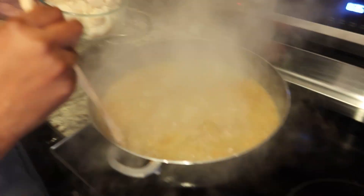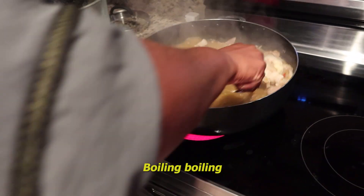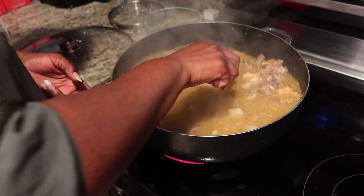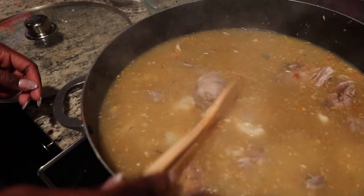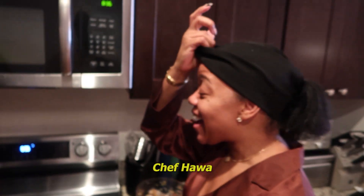So we're putting the cow heel inside now. It's boiling, boiling. And we haven't even done the seasoning yet and it smells amazing — it's cooking. Chef Hawa!